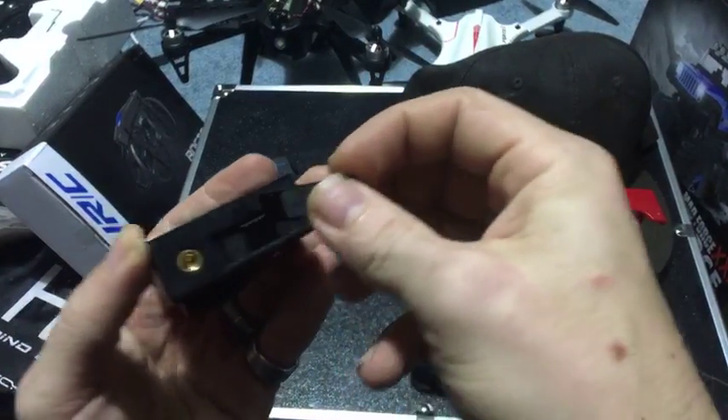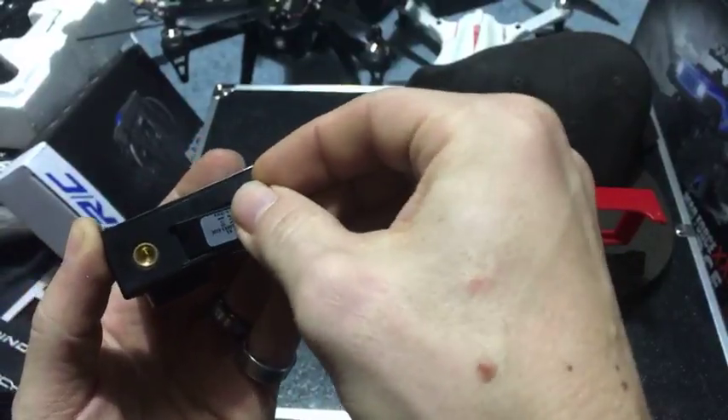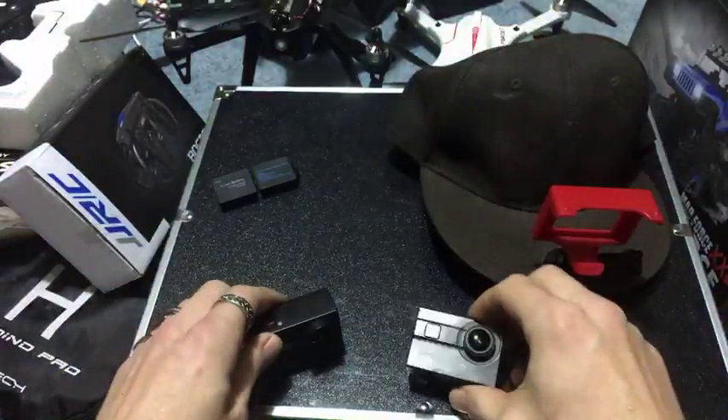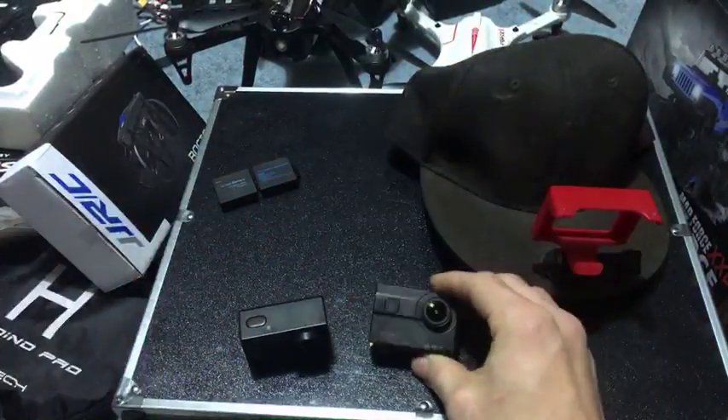Guys, if people are subbing to you, especially on these feeds, check them out - hit them back. And bam, that's it. We're done. Upgrade complete.